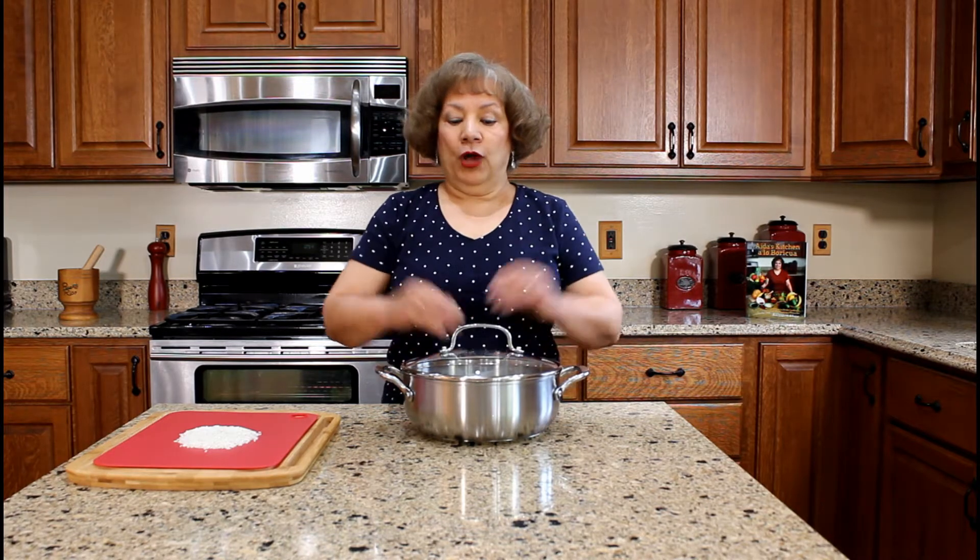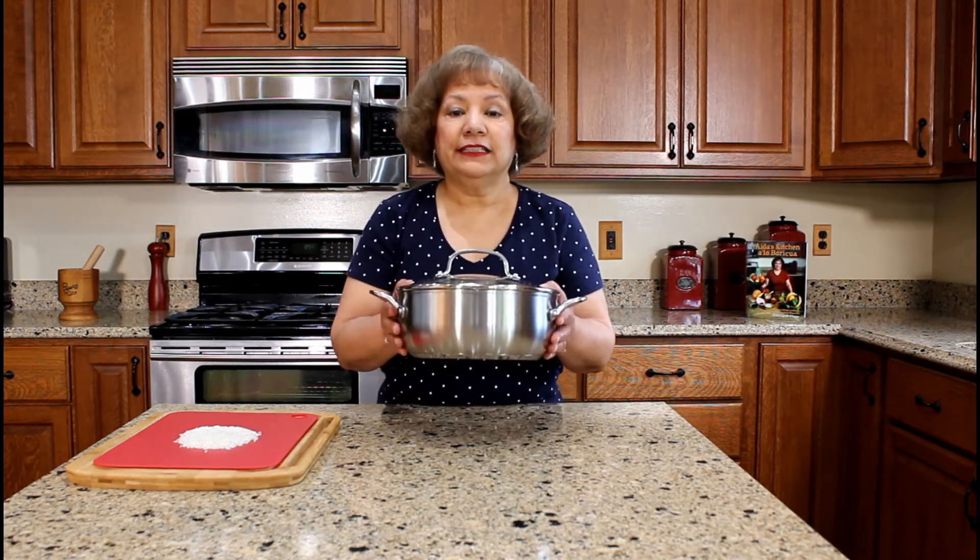We consume rice at least four to five times a week and we normally cook our rice in a cast aluminum cauldron. The Spanish term is caldero. I use a stainless steel caldero. When using a caldero, a crispy golden crust of rice will form at the bottom of the pan known as pegao. Sometimes we prefer the pegao with stewed beans than the regular cooked white rice.